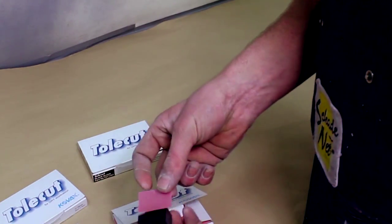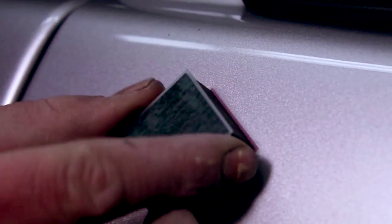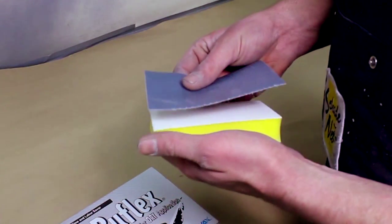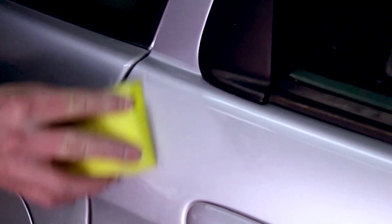Welcome to the COVAX instruction video on removing imperfections. We will show you how to use TotalCut and Bufflex to remove a dust imperfection in a safe and quick way. Together with our K2-in-1 system, this is the best solution for reducing polishing time.